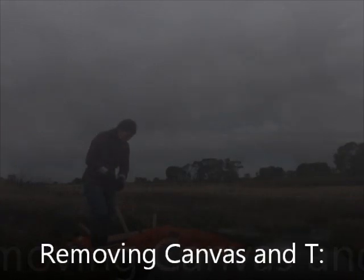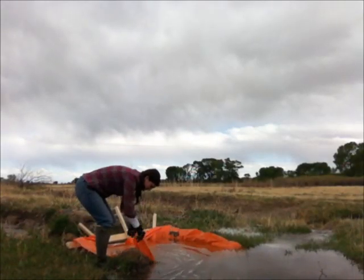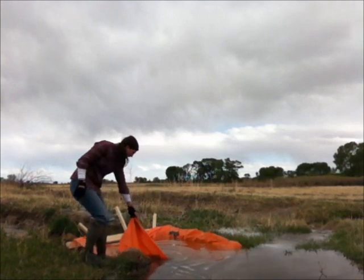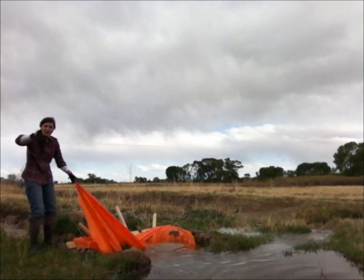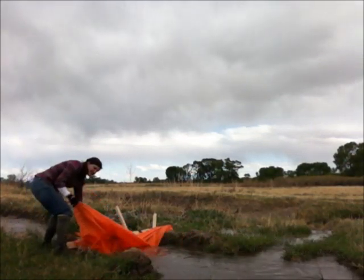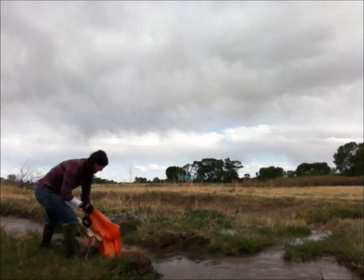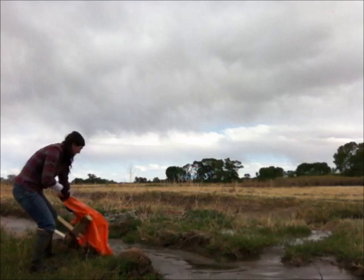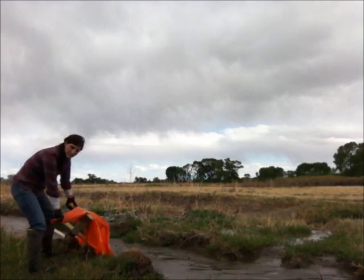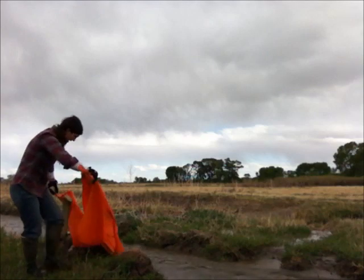To remove the canvas and tee, simply grab a bottom corner and pull it up to the tee. That will allow the water to flush out underneath. After some of the pressure has released, pull the tee up with one hand while holding on to the canvas with the other hand. The pressure from the water will automatically push the tee and canvas to the side, allowing you to easily pull them out.